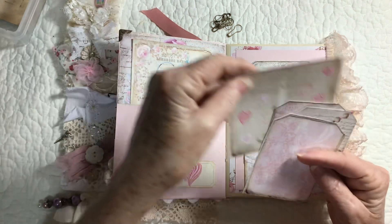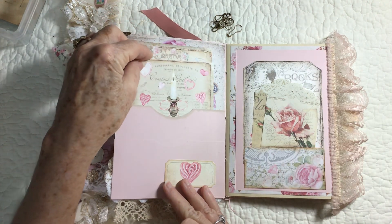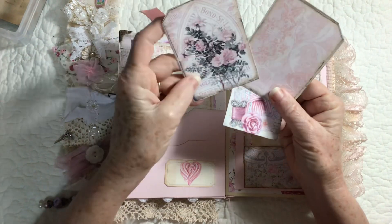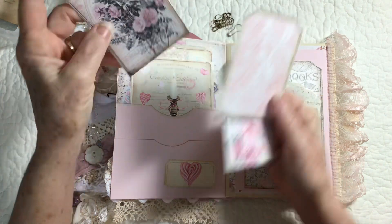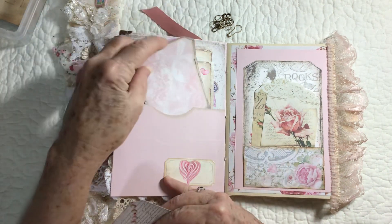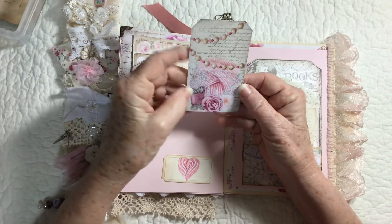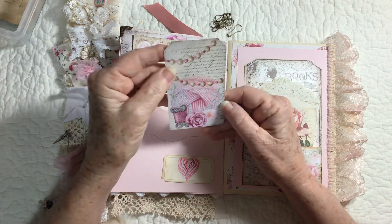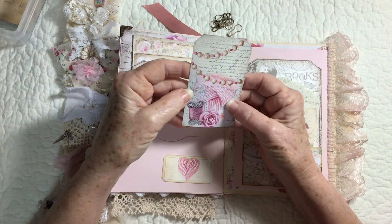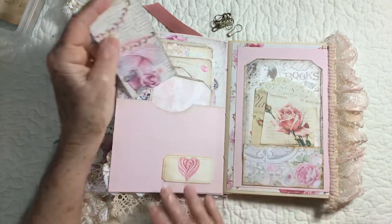That's the first one, and then this is the second one. And then I have two this size — one has roses on it and one's plain. Then this one is sweet; it's got a little picture of crochet, yarn, and flowers, and just really pretty.